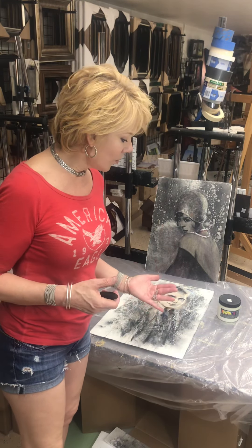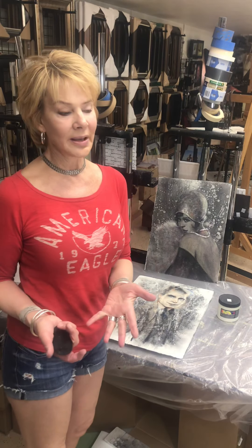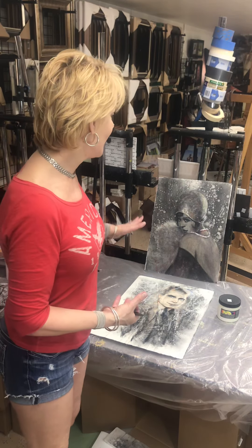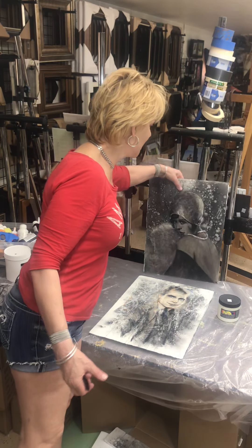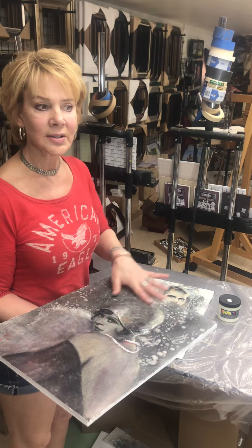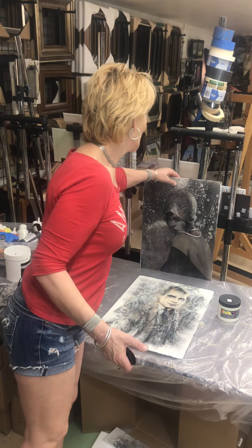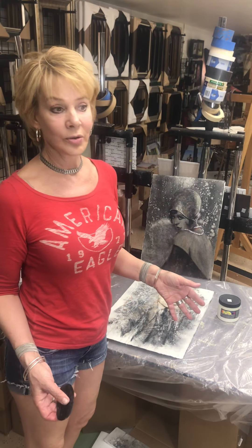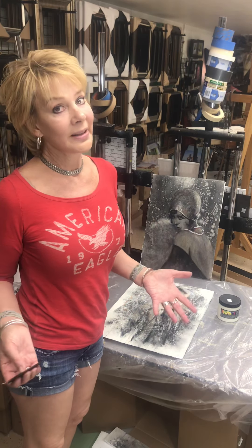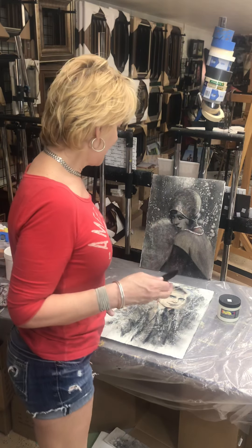When you wipe the charcoal it doesn't come off — it's pretty set, and that's important. The only reason I'm doing this is so I don't have to mount it. This is one that's been wax finished; I could spill water on it, it'd be fine — doesn't have to go behind glass. Just know that sometimes if you try to enter a show with something treated like this, you may not be able to get in.